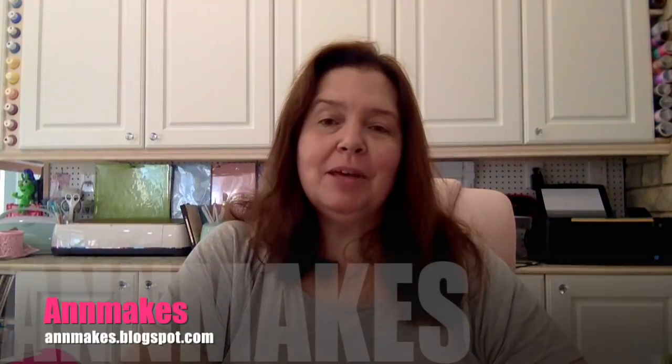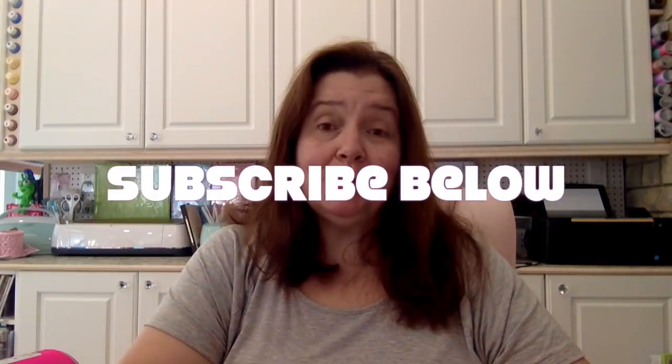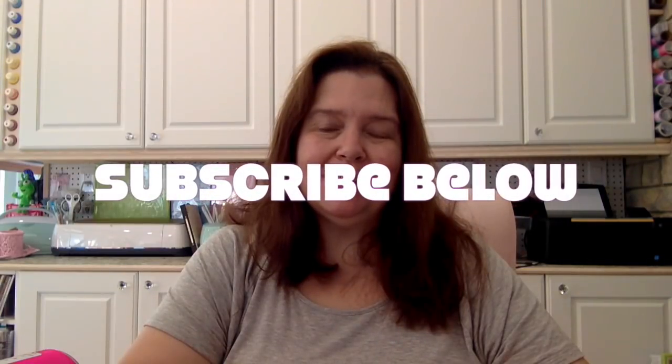Hi everyone, it's Anne here from Anne Makes. Thank you for stopping by. If you are new here, I would love for you to join and subscribe so you'll be notified every time I do a video. Just click on the little Anne Makes in the corner or on that bell and you'll be notified whenever I post a new video. So today, what do I have to share with you?